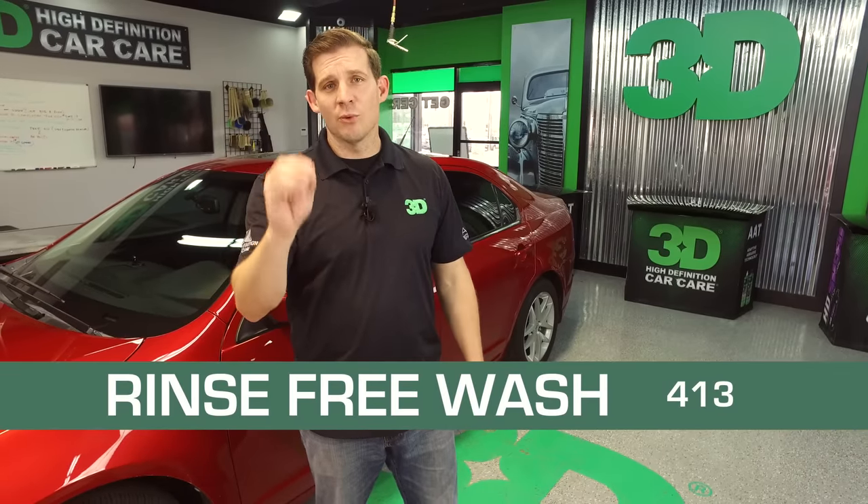Thanks for checking out 3D Products. I'm Donald Williams. In this segment we're going to do the start of a complete detail — we're going to break it up over a couple segments. We're going to start with 413 Rinse-Free Wash.